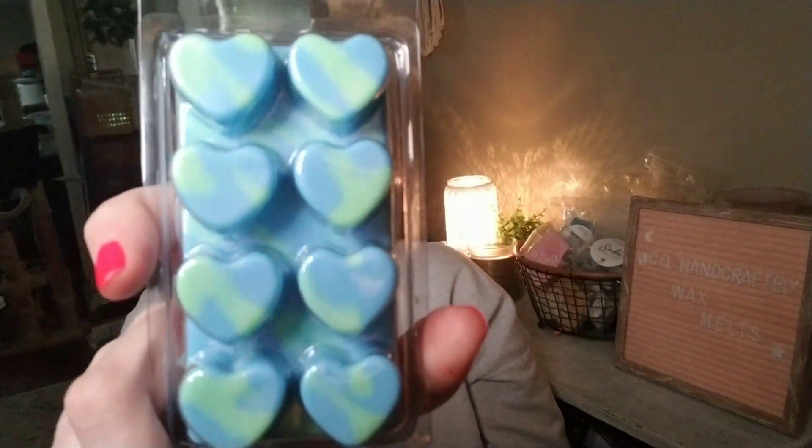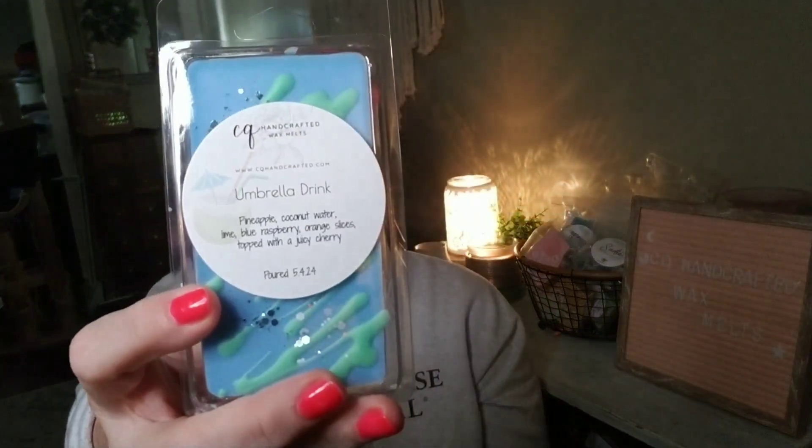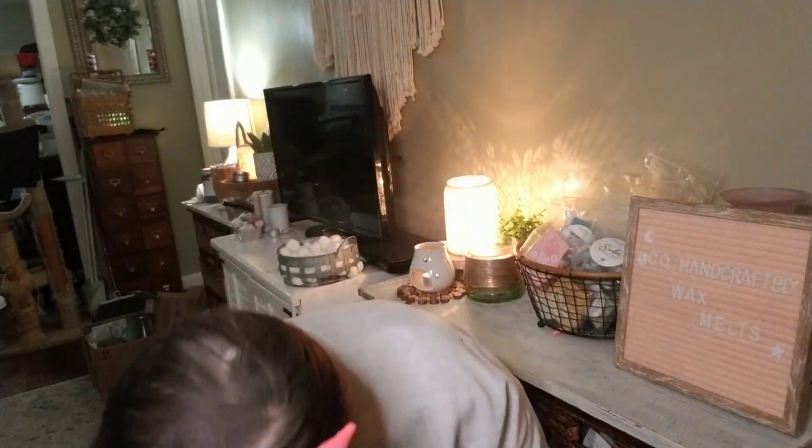Finally, a surprise blend not on the scent list: Umbrella Drink. Notes of pineapple, coconut water, lime, blue raspberry, orange slices, topped with a juicy cherry. It smells like a fruity tropical drink with coconut rum, blue curaçao, a fresh lime drizzle, some sour mix, a slice of orange, and a cherry on top. Available in the smaller and larger clams. If you like fruity pineapple coconutty scents for summer, this is a fantastic addition.